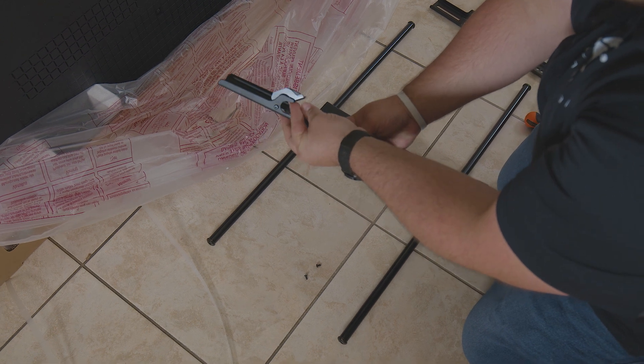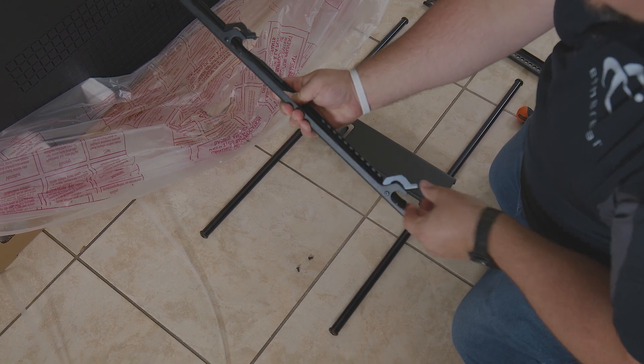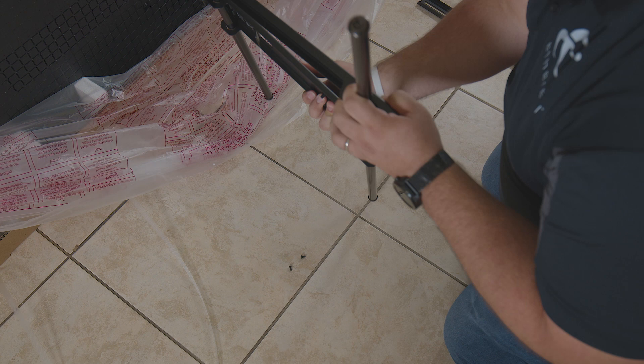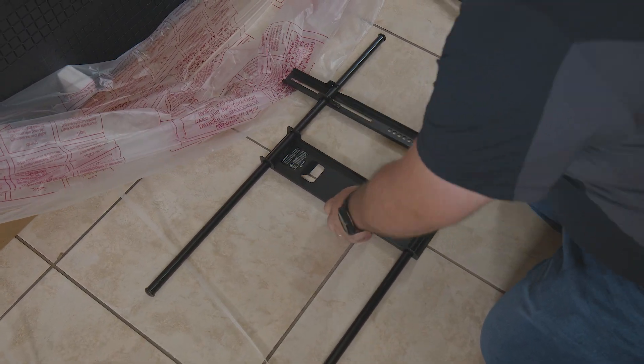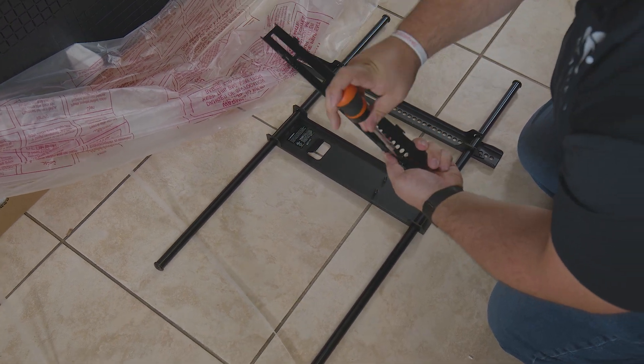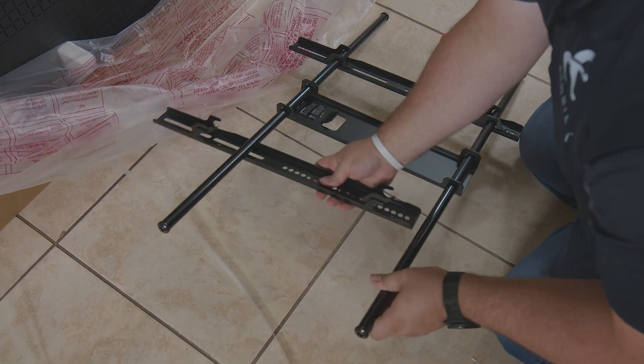When you have your TV ready, make sure you assemble any parts of the mount that are necessary. In this case, we'll add the vertical arms to the TV bracket, making sure everything is centered and aligned to the TV's VESA pattern.